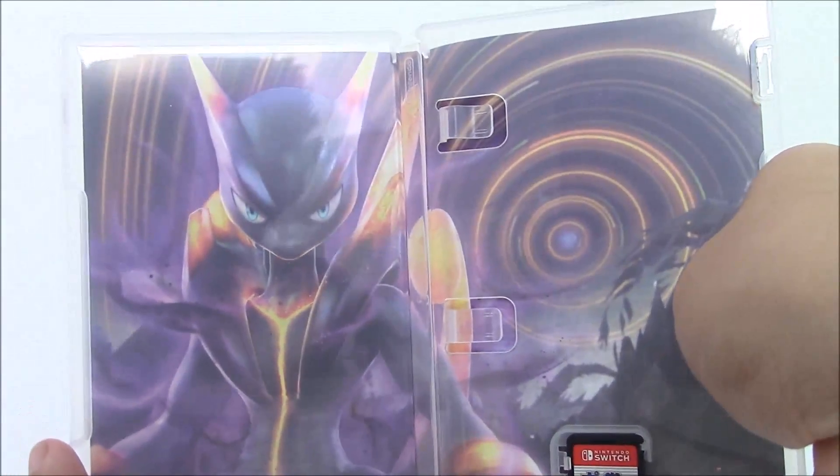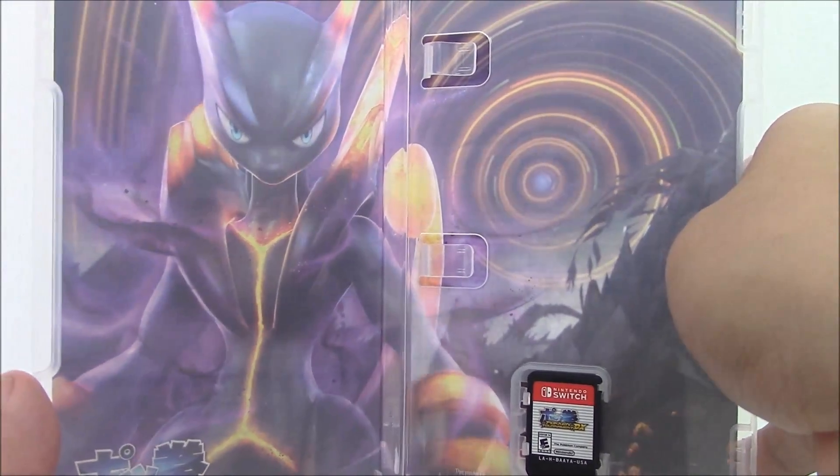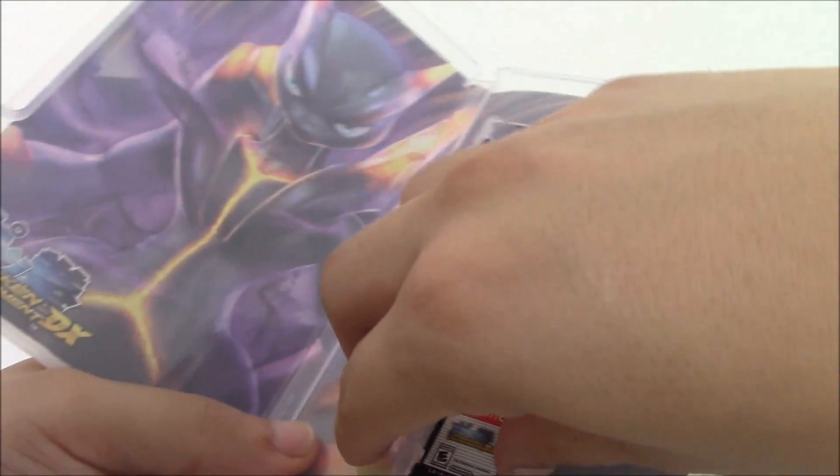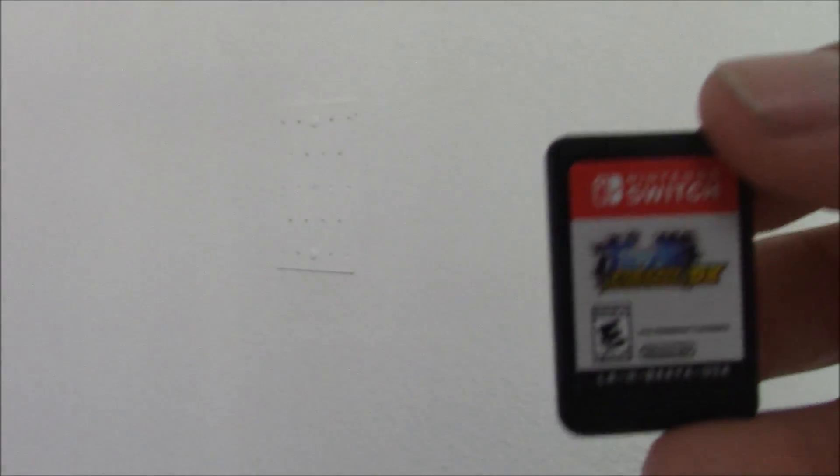Inside we got — I think this is Shadow Mewtwo or Dark Mewtwo, I don't know, same thing. And of course we got the game itself.